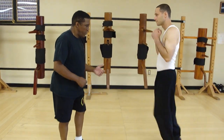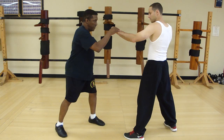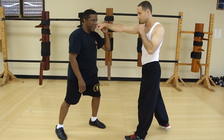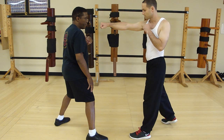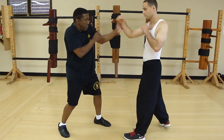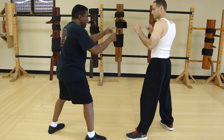Most fighters stand what we call cross-stance — we stand like this. I'm in line with this fist. But if I step here, I got a little more distance. Here, I got to deal with both hands. Over here, that hand's further away from me.